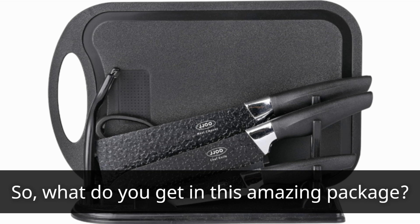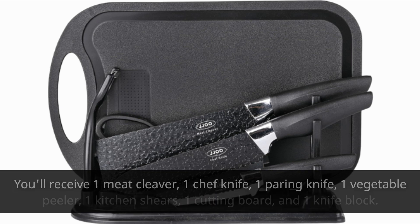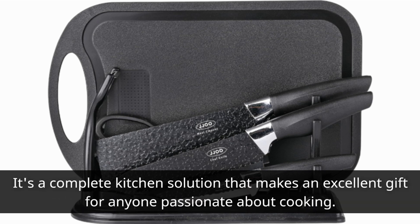So, what do you get in this amazing package? You'll receive one meat cleaver, one chef knife, one paring knife, one vegetable peeler, one kitchen shears, one cutting board, and one knife block. It's a complete kitchen solution that makes an excellent gift for anyone passionate about cooking.